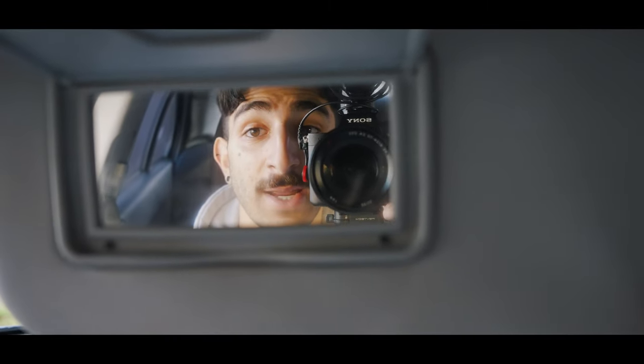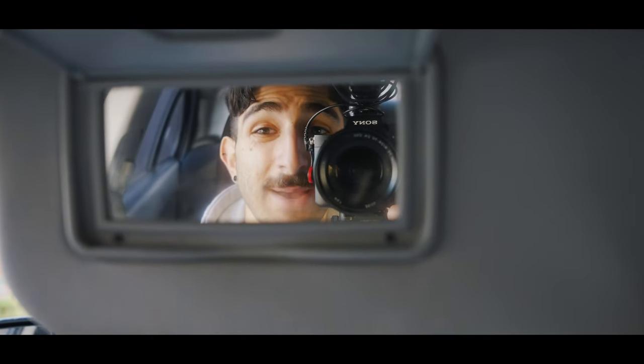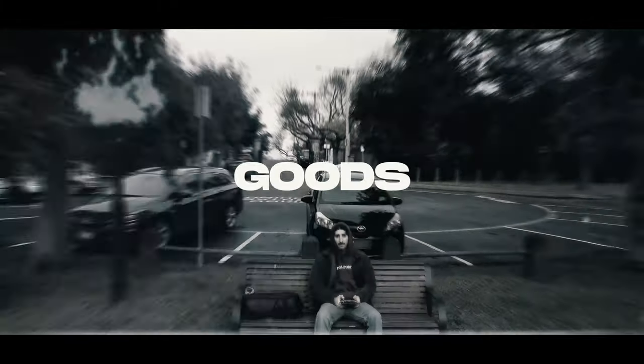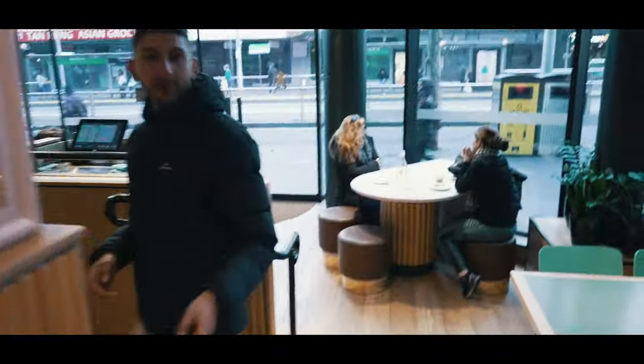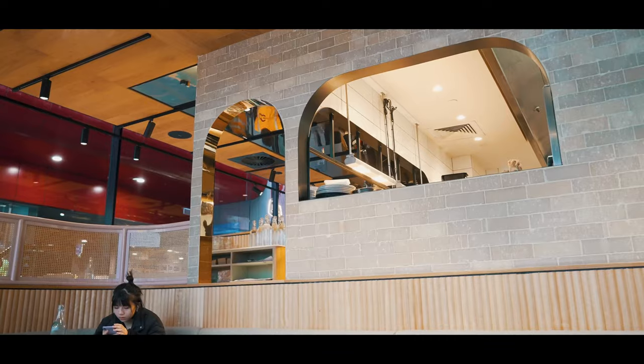This is the Sony a7S Mark III and today I'm testing out the active stabilisation. The test has already started. This is the 24-70mm lens that I'm using at the moment and today we're just going to be doing some general footage around the city, really testing out this lens at 24mm, 50mm, 35mm, and 70mm, to show you what active stabilisation looks like on this Sony a7S Mark III.